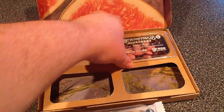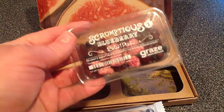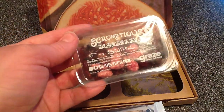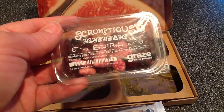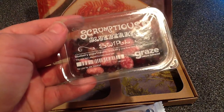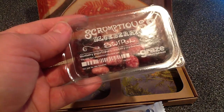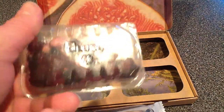Our last item in the box is the scrumptious blueberry swirl. This entire package has 140 calories and it includes blueberry yogurt raisins, raspberries, infused cranberries, and black currants. Interesting — I can't wait to try that for breakfast one day. That looks really good.